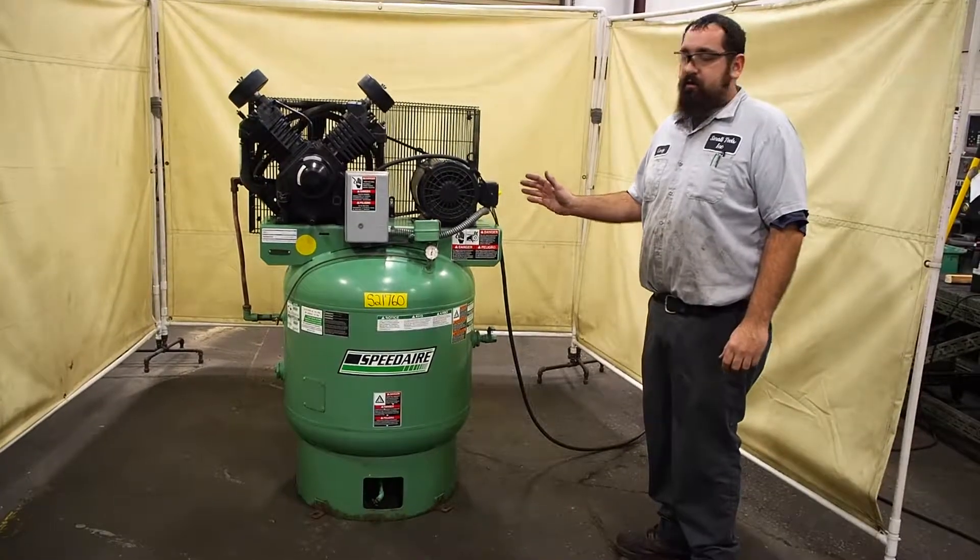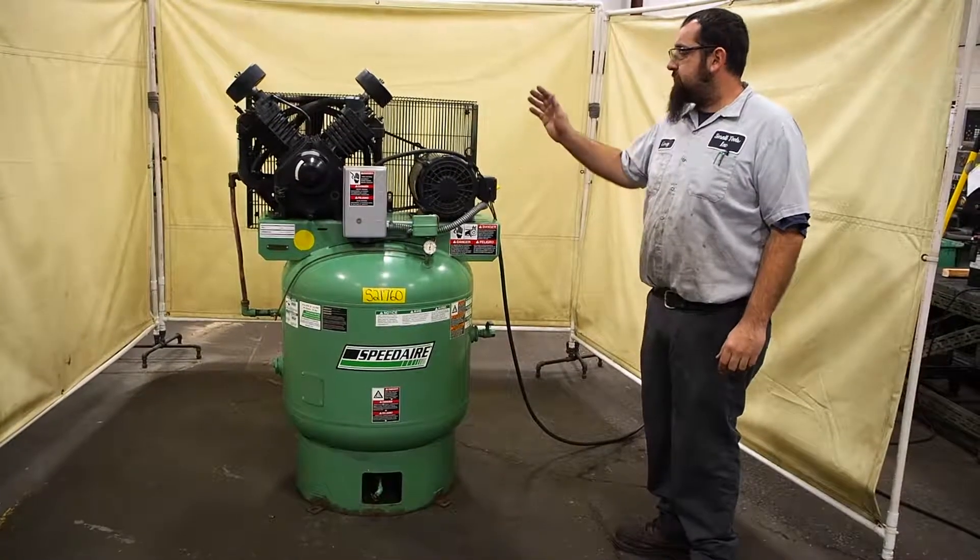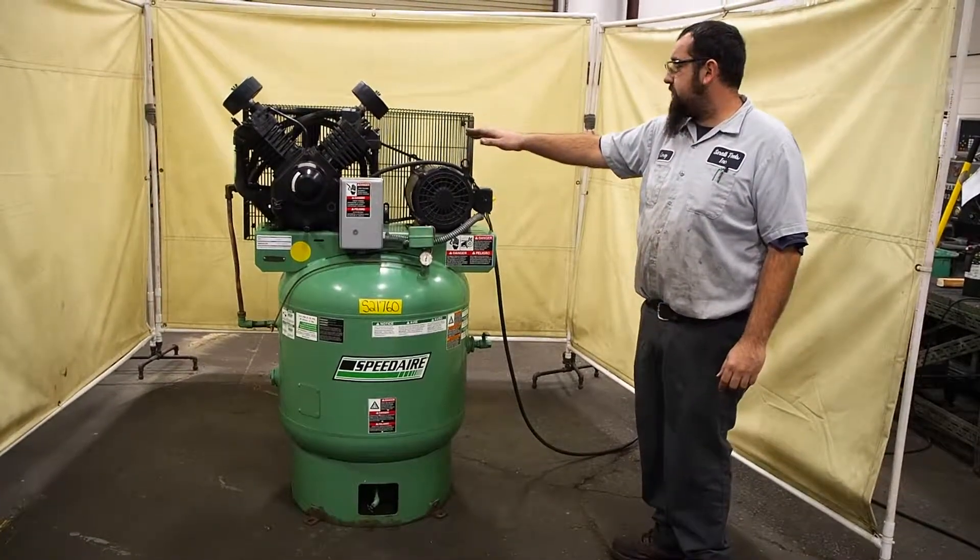Here we have a 10 horsepower Speed Air air compressor. This unit does have a two-stage compressor on it.